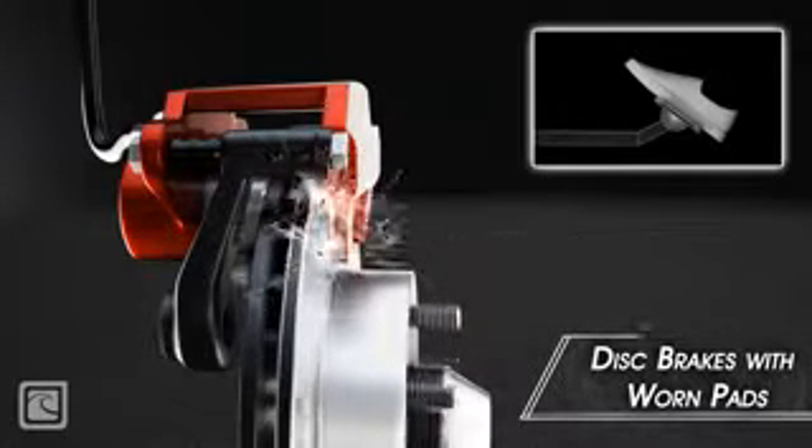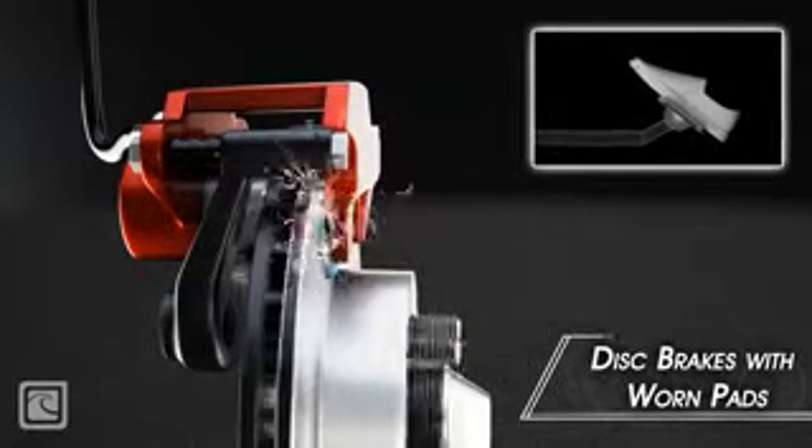The metal-on-metal contact grinds into the rotor, which then will need to be resurfaced or replaced.